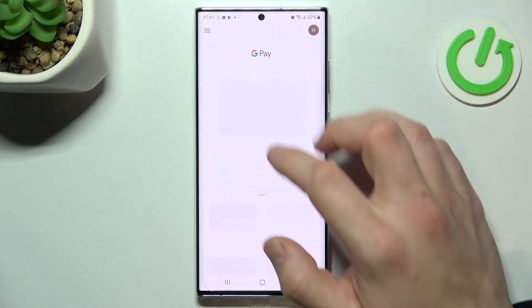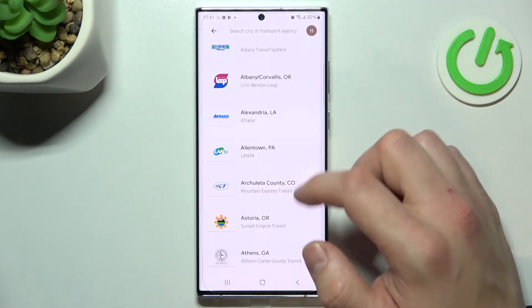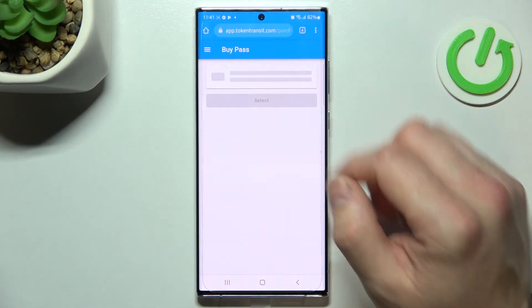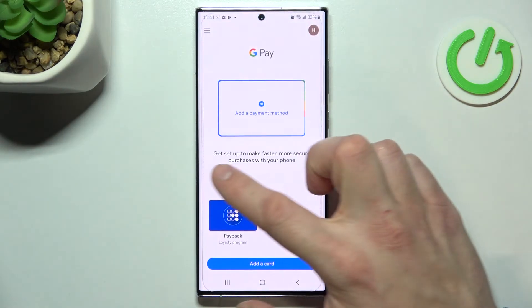The last card you can add is public transport, and if you are able to find your public transport selected, you'll be redirected to a website where you have to finish the inside form. All of your cards will appear right here.